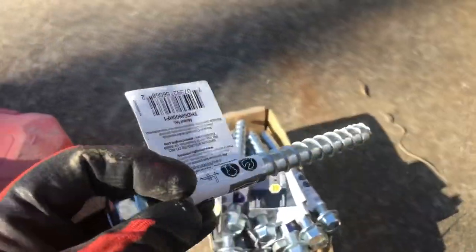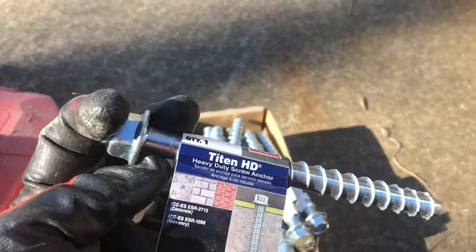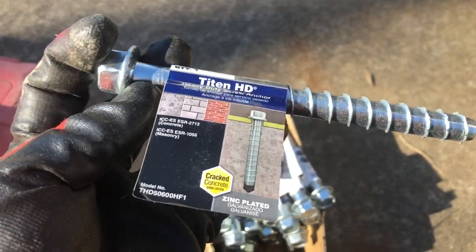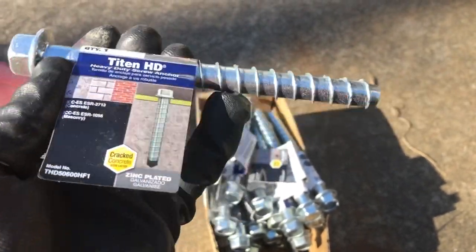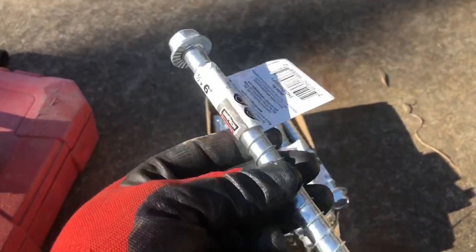Here's what I'm using: Simpson Strong Tie Titan HD Screw Anchors. These are six inches long, half inch diameter. I'm going to have four in each bracket.